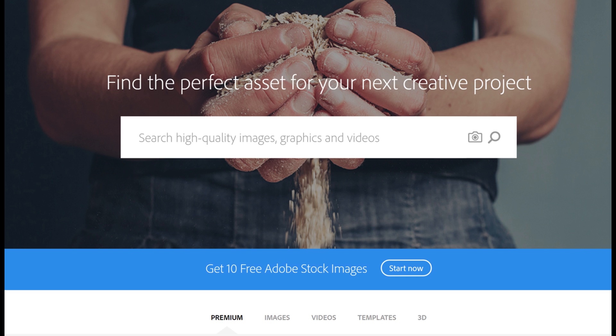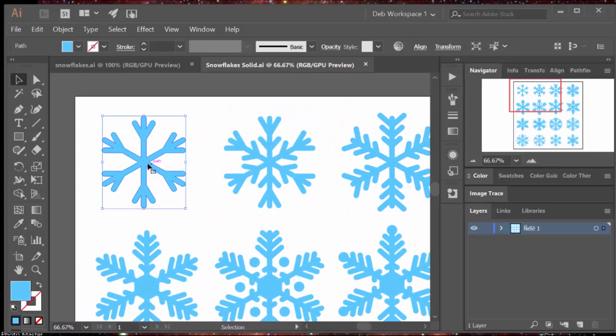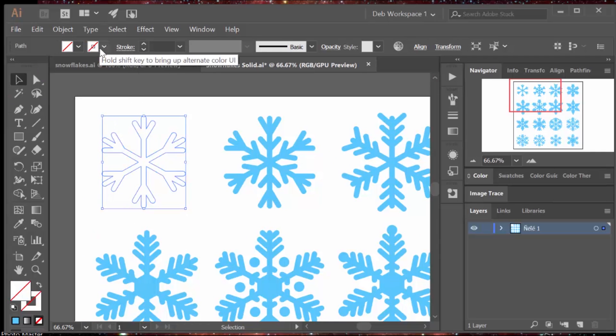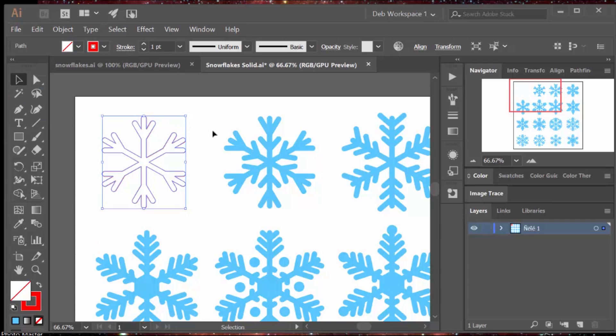I got my images by taking advantage of a free offer — 10 free Adobe Stock images. I was able to get everything I'm going to show you today and some more things for future projects. When you're getting stock images, look for vector graphics, because all you need to do is take the fill out and change the line to work on your laser cutter and you're ready to go. You can cut a snowflake just that easily.